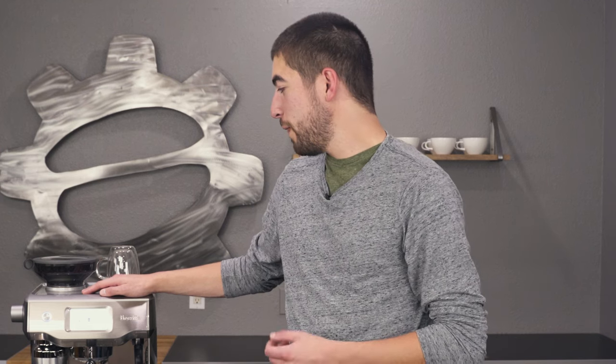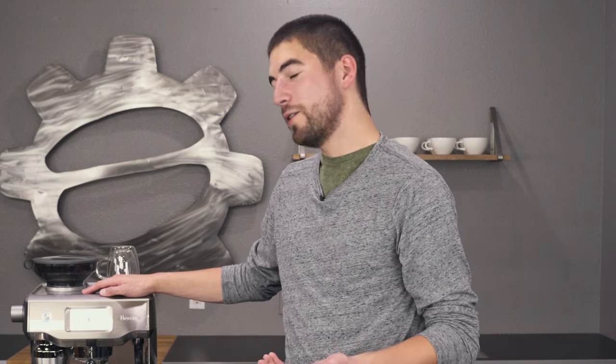I hope you enjoyed these tips and tricks with the Breville Oracle Touch. I hope one of these tips helps you pull a better shot. Thank you so much for liking, commenting, and subscribing - we'll see you next time.